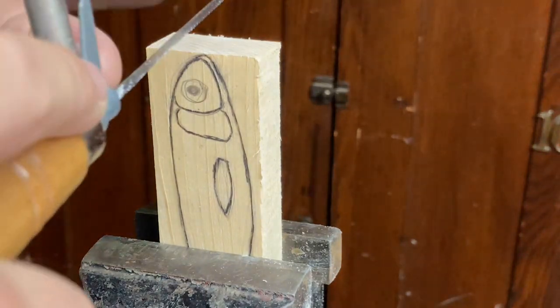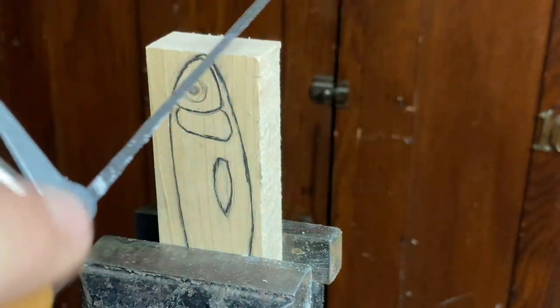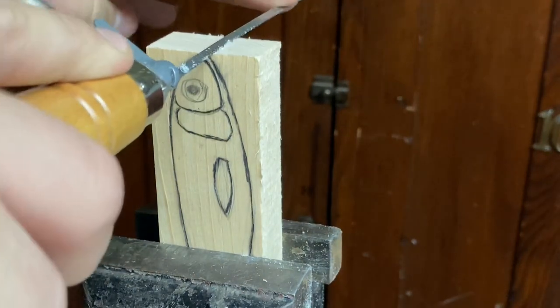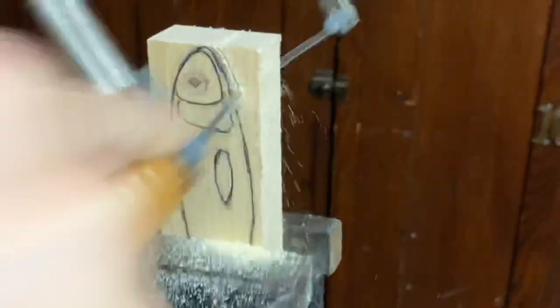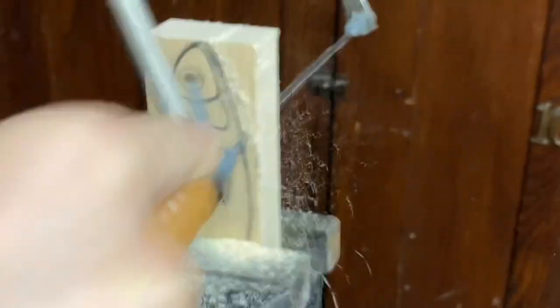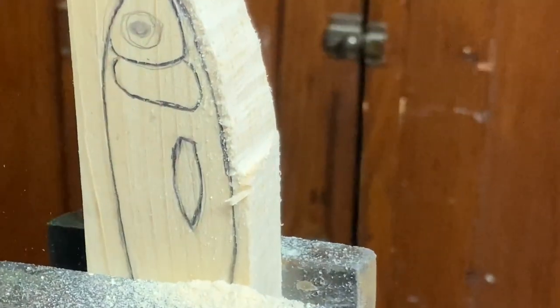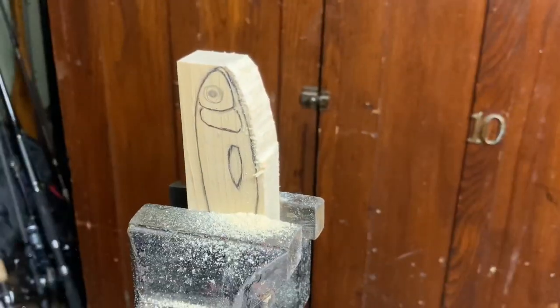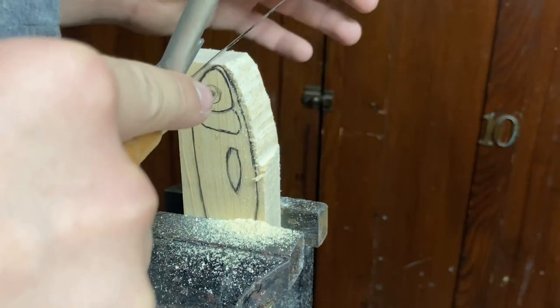For this coping saw job, I've said it before — this is just me, I mean I'm like way off the line because I get all squiggly, so I don't really like being too precise. As you can see there, that is way off — and that's okay, that's kind of what I was trying to do.